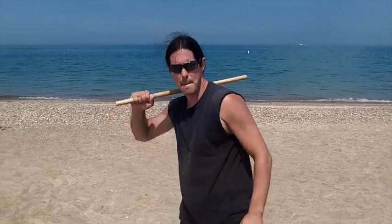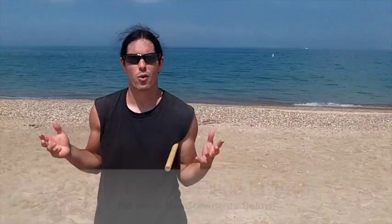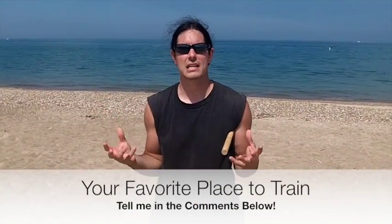Hit that like — bam! Hit that thumbs up button for me. Tell me in the comments below if you're doing this with me. Also, where is your favorite place to train? Is it the mountains? Is it the beach? Is it the jungle? The woods? At a river? Is it at home, in your own living room on the couch? Tell me in the comments below — where's your favorite place to train?